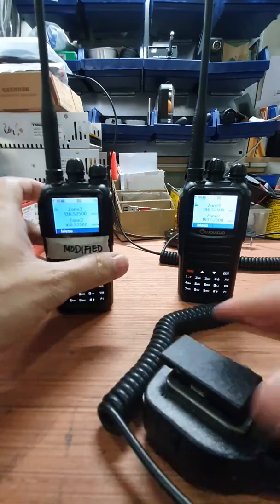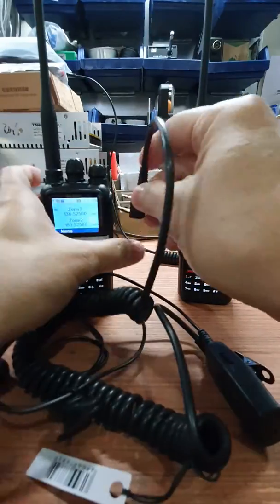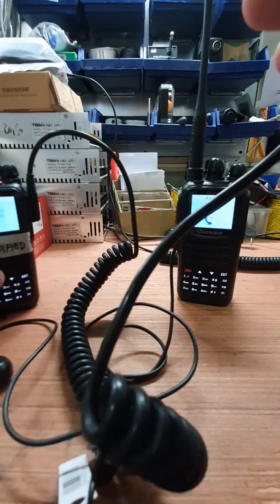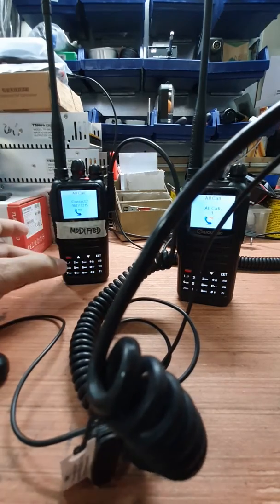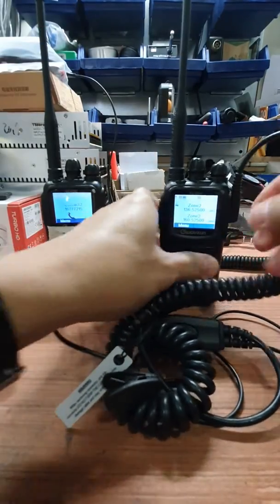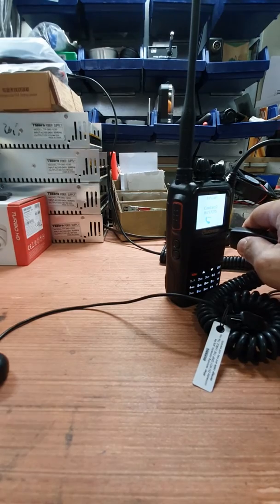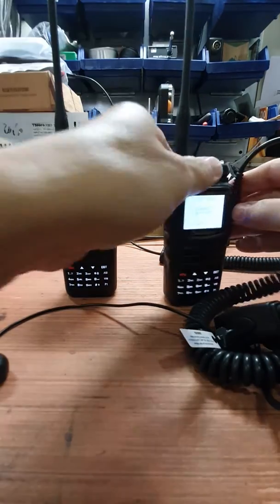Let's try the other two microphones. This one is the acoustic type microphone or earpiece. Hello, check one two three four, four three two one — no motorboat sound, none. If I put this back on the unmodified radio — yes, you can hear the motorboat sound.